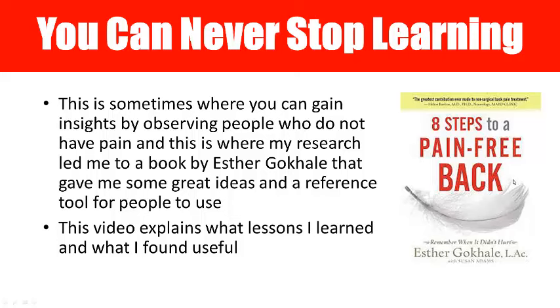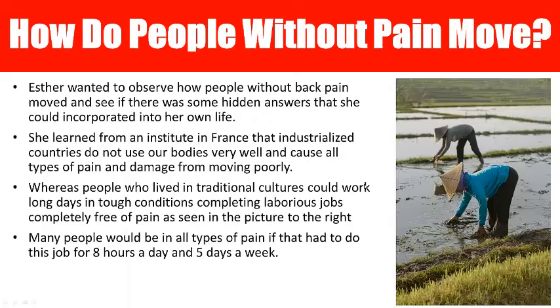One of the interesting things from her book is that she had severe back pain herself, and in her quest to find answers — she's a physical therapist, so she already knew a lot about anatomy and exercises — it wasn't helping to the degree she was looking for. The big thing that always came up in her mind was: how do people in third world countries, who don't have access to trainers, therapists, and chiropractors, manage their pain?